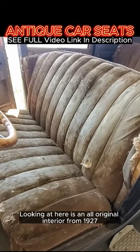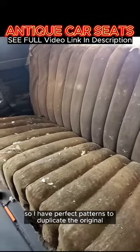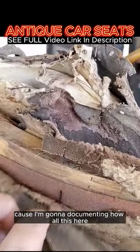What we're looking at here is an all-original interior for 1927 — this is the original mohair, so I have perfect patterns to duplicate. I'm dipping these seats down because I'm documenting how all this goes together, so that way I know how it goes back together with no guessing.